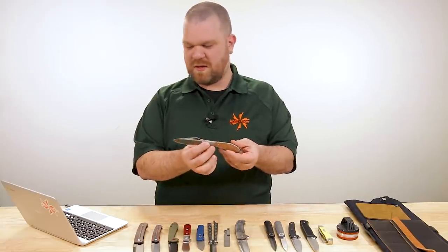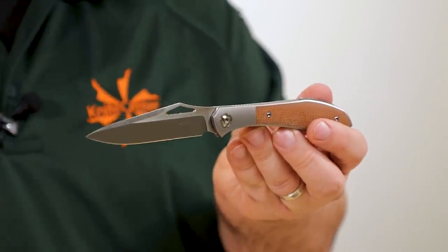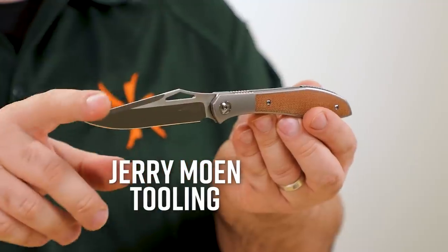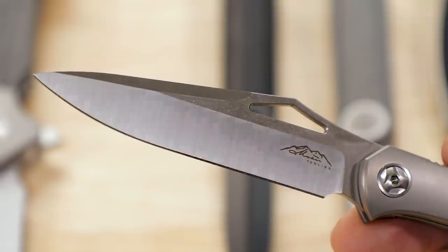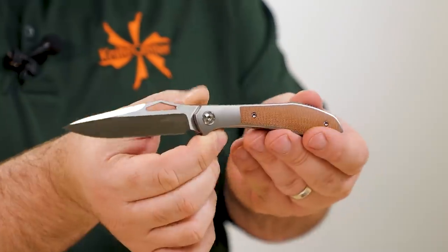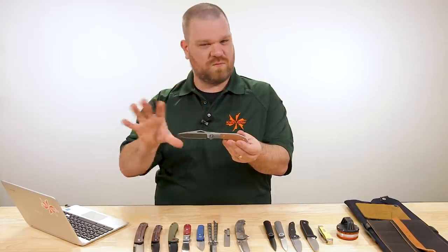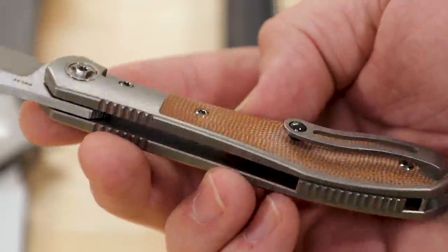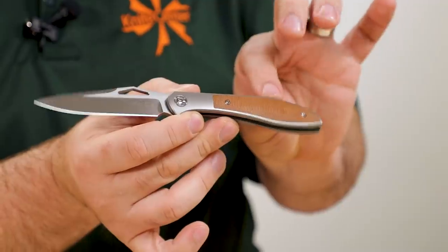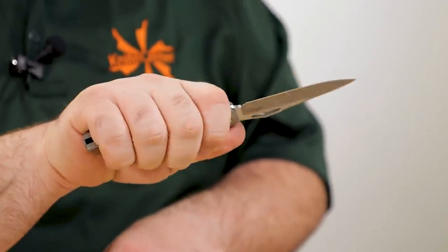Next up, we've got a new mark from Jerry Moen — these are his production knives as opposed to his customs, so the price comes in a bit lower at about $320. This is the Tooling front flipper — a pretty cool knife with a three-and-three-quarter-inch blade in RWL-34 steel. The handle at the back essentially resembles his Mongoose flipper, except with a more EDC-friendly blade shape — not the really aggressive hard recurve. But you still get the cool swooping lines on the handle, and the contouring is really nice with a very natural feeling shape in the hand.